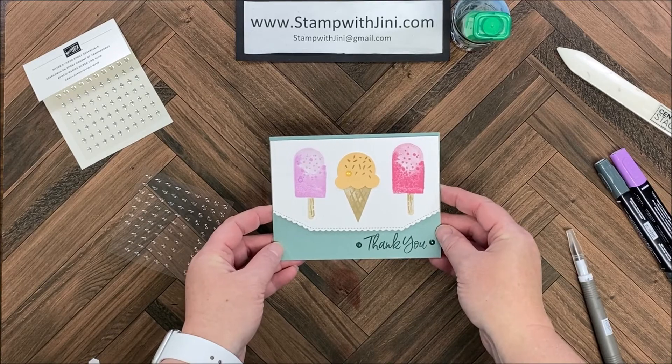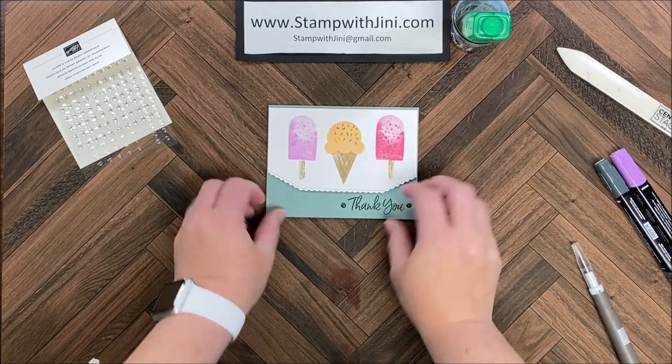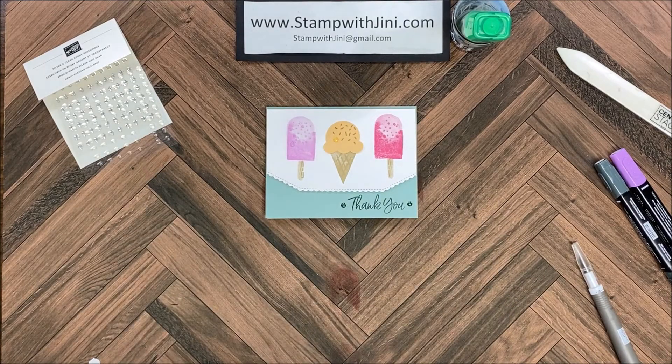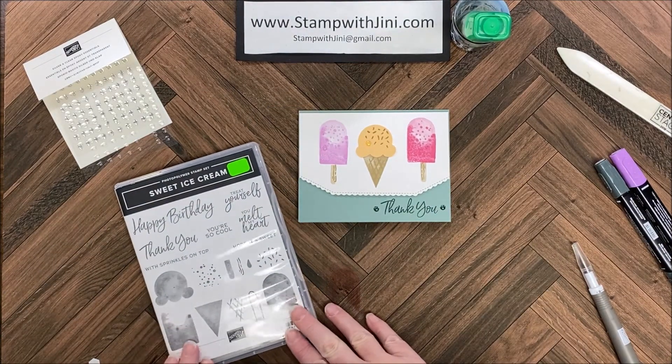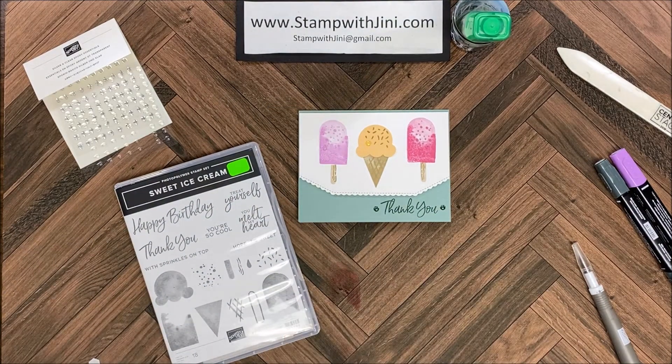I just love these little essential epoxy pieces — they go with this stamp set wonderfully, and since we can color them they give you all kinds of options. I think you're really going to enjoy stamping with the Sweet Ice Cream bundle of products — it's a lot of fun to work with and makes really cute cards. If you like any of these products, feel free to stop by my online store — you can get there from my blog, Stamp with Ginny. Thanks for joining me!